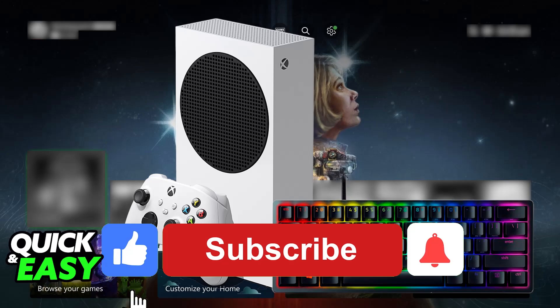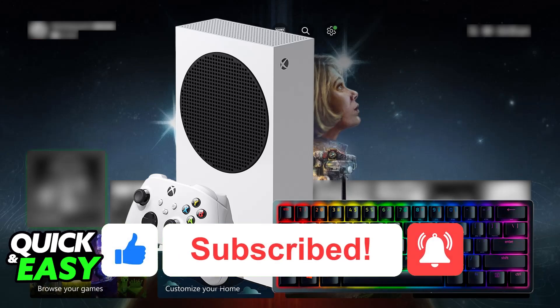I hope I was able to help you on how to connect the Razer Huntsman Mini to Xbox. If this video helped you, please be sure to leave a like and subscribe for more easy tips. Thank you for watching.